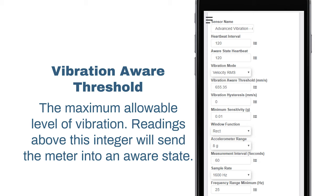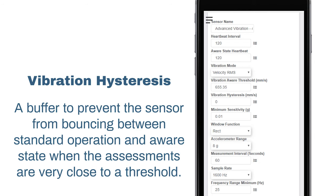Vibration aware threshold is the maximum allowable level of vibration. Readings above this integer will send the meter into an aware state. Vibration hysteresis is a buffer to prevent the sensor from bouncing between standard operation and an unaware state when the assessments are very close to a threshold.